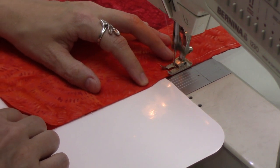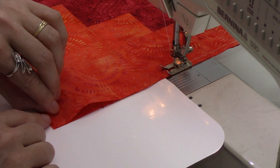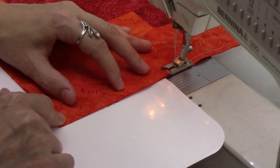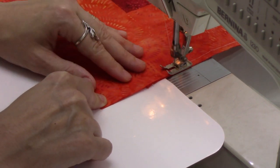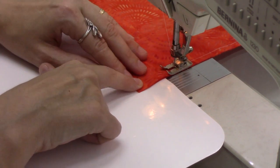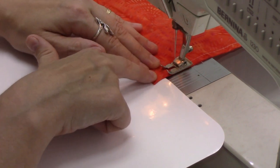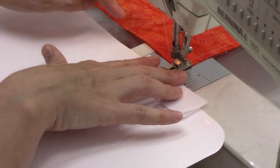While there is a lot of stop-and-start with log cabins because you have to stop and press between each seam, you can chain piece them together. If I had all four blocks prepped up, I could be stitching this long strip on all four of them at once — just chain piece them together. That definitely speeds up the process.